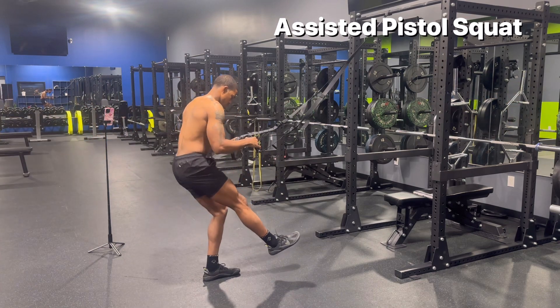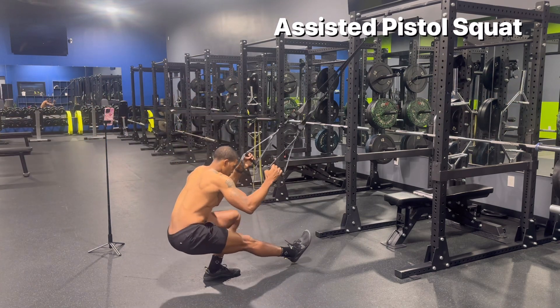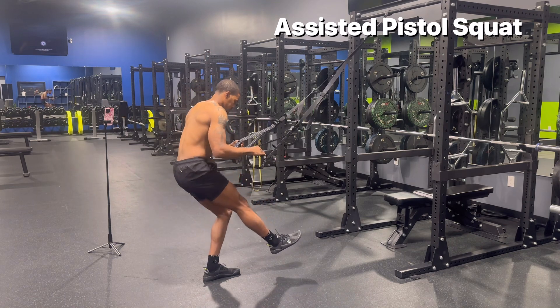You can also do these holding on to anything stable. Again, you want to think about the quad doing all the work. Keep your core tight.